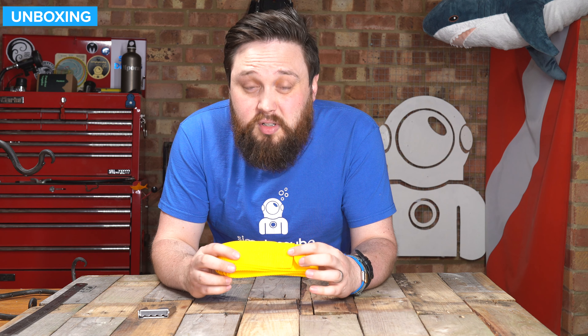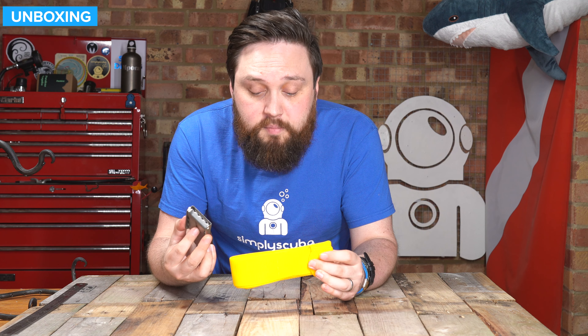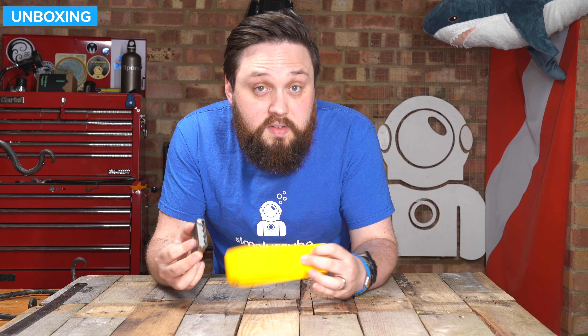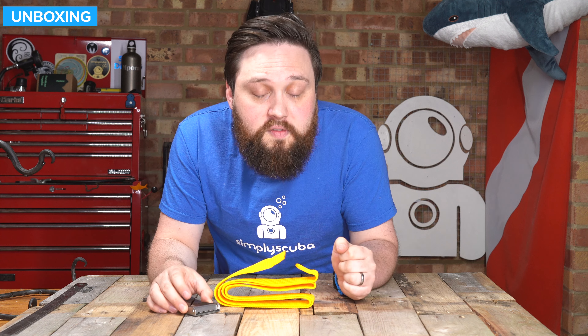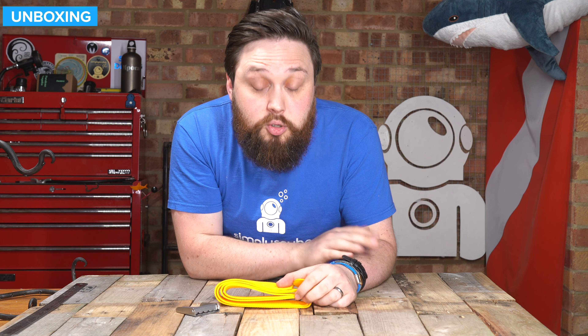So for a good traditional, simple weight belt with a decent tough buckle, this is the Best Diver's Weight Belt. There's going to be more information on our website, simplyscuba.com — there's a link down in the description below so you can check this out. Thank you for watching, and of course, safe diving.